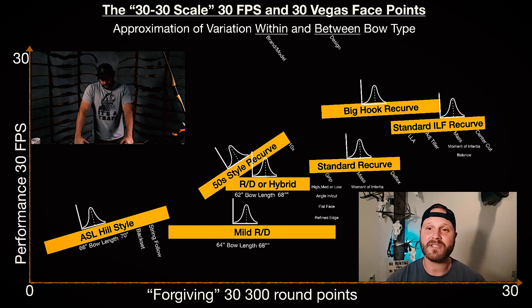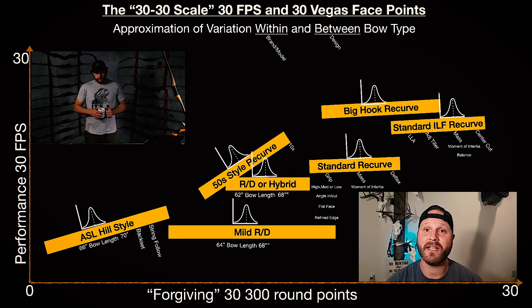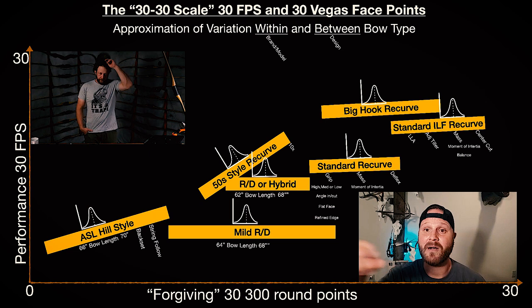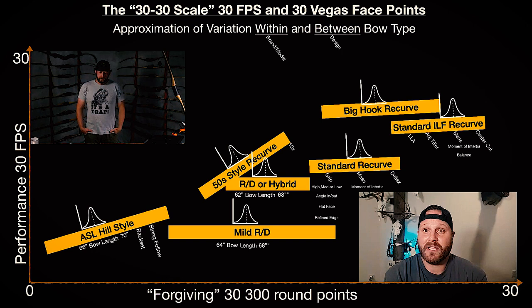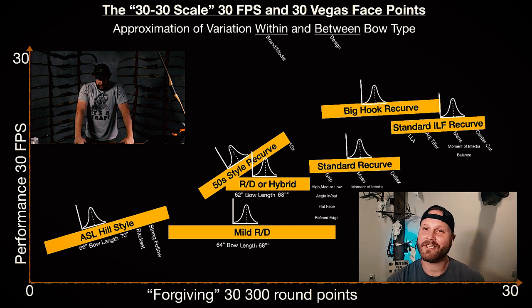Then there's the draw curve — that's really big, especially for bigger guys. If you've got a 30-inch draw and a bow starts stacking at 28 or 29 inches, you're greatly affecting the bow's forgiveness. And then the last thing is deflex in the riser — the further you go up that scale, deflex is really the differentiator. For folks watching, deflex is just a bend in the bow's design, versus something like an ASL which is very straight.